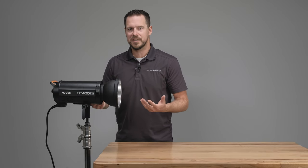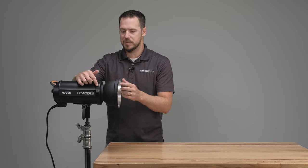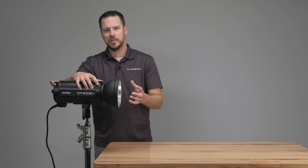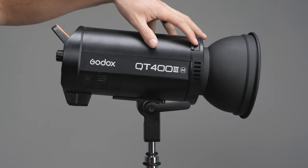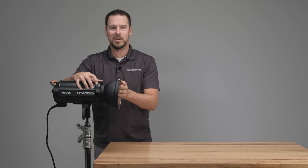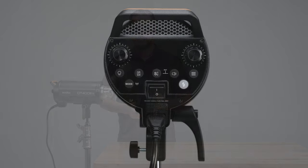To remove any modifier it's just as easy as installing it. We have this release switch over here — make sure you have a grip on the modifier. If you had a big 60-inch octobox or something, make sure you have a solid grip because you don't want to drop it and break that protective glass. All you do is pull that switch back — it's spring mounted — give it a quarter turn the other way, just like that protective cap, and then it just pulls straight out. Really easy to remove.